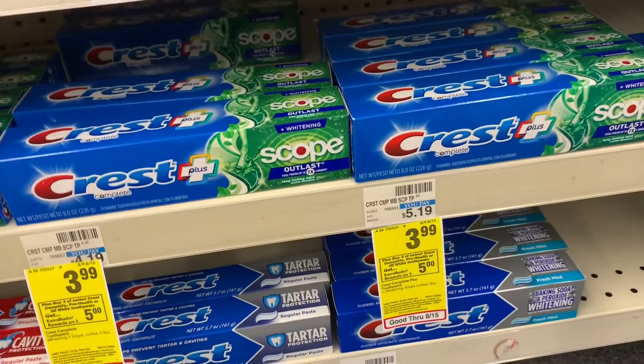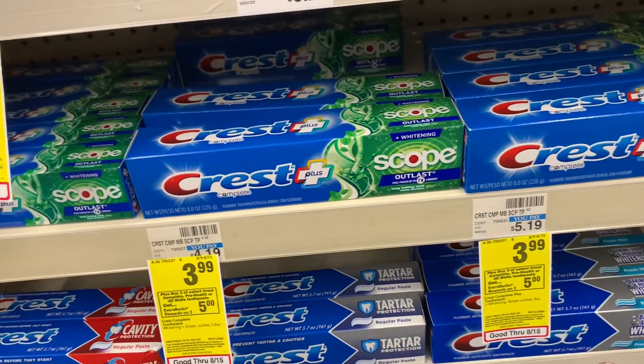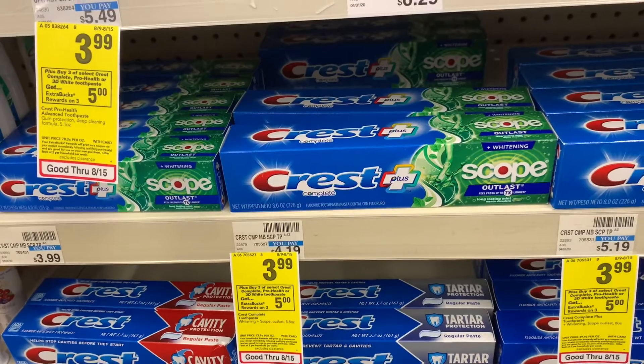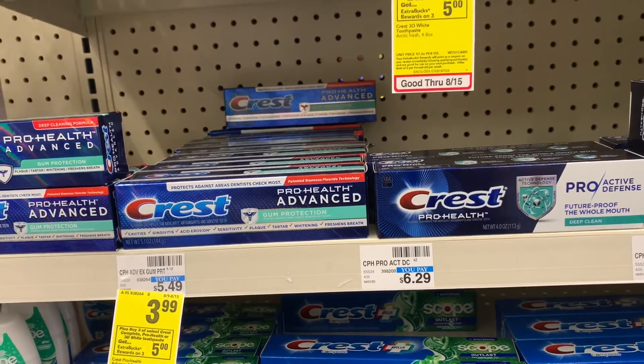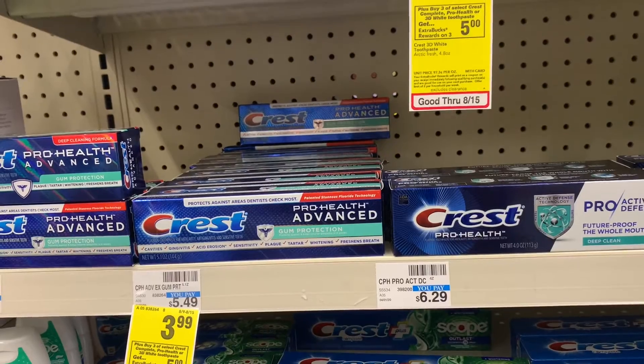I'm going to use my three dollars off two digital manufacturer coupon, my two dollars off one digital manufacturer coupon, that two dollars off four toothpaste CRT, and I also have a three dollar whitening CRT that attaches to these. I'll show you guys how it works and my breakdown is also included in the description box if you need a printable view.